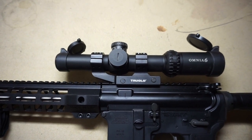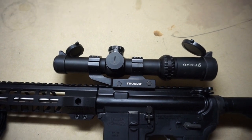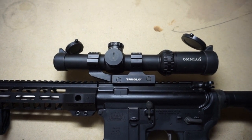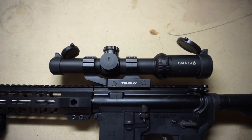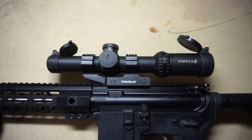Other than those two disadvantages — the scope caps and the black dots — that's my quick review on the Omnia 6, 1 to 6 by 24 millimeter. I've had this scope for a while and hopefully I can get a shooting video up soon. Thanks for watching — go ahead and like, comment, and subscribe, and throw any questions down below.